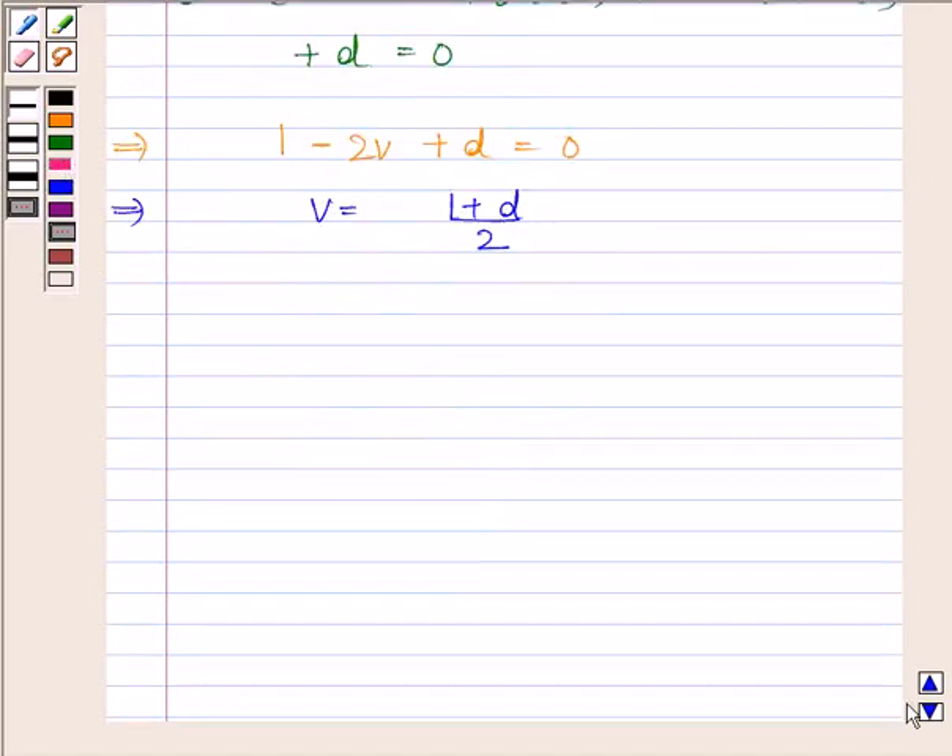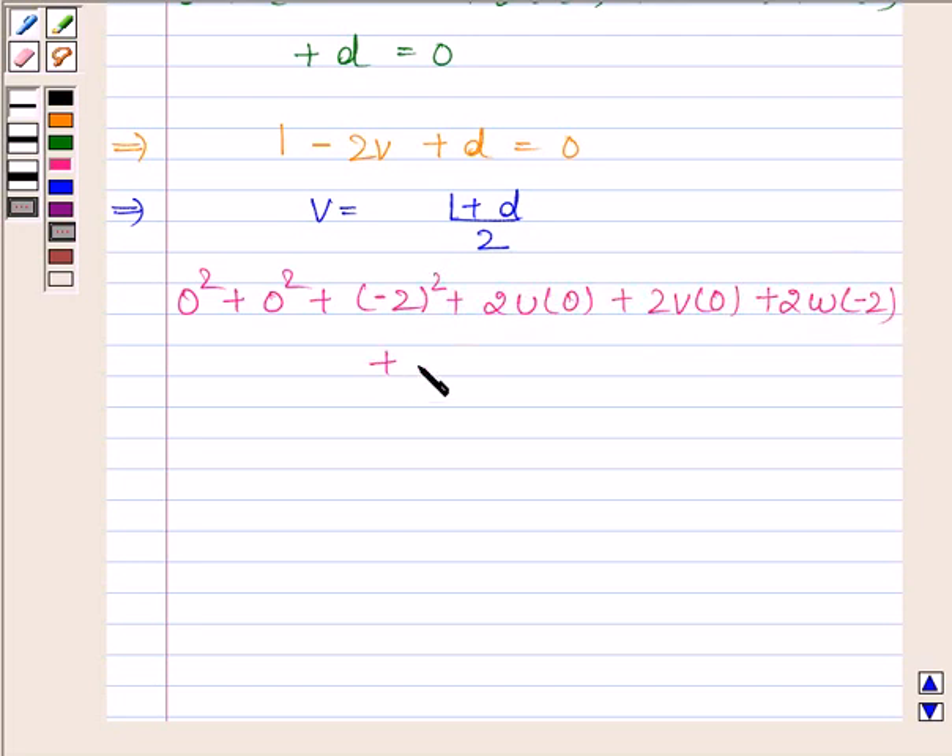Now substituting the coordinates of the third point (0, 0, -2) in the required equation of the sphere, we get 4 minus 4w plus d equals 0, which implies w equals 4 plus d divided by 4.